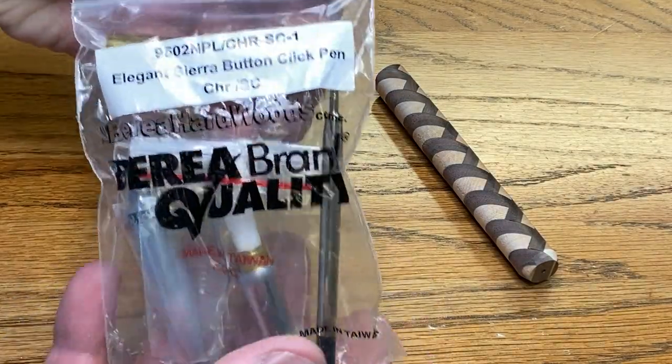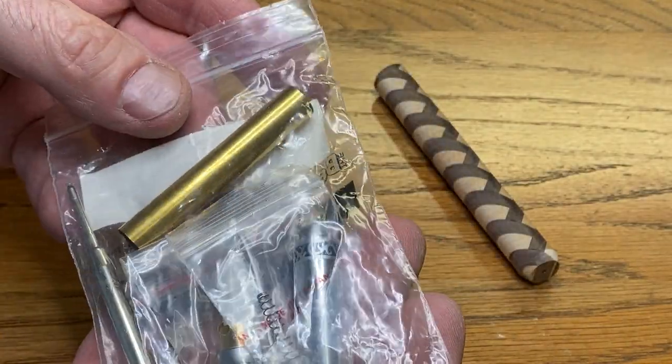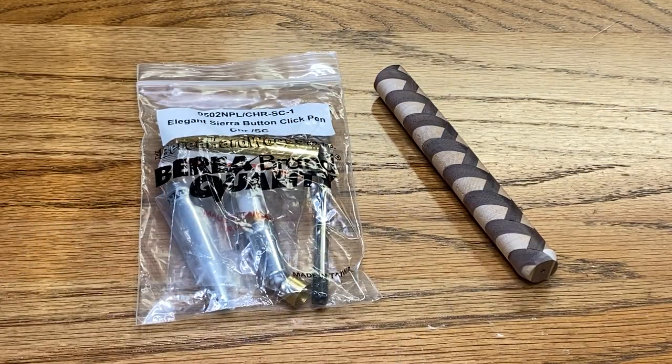The kit I'm going to use is an Elegant Sierra button click kit. It's chrome — it's really a beautiful kit. This is the first one of these I've turned, so I'm excited to see what it looks like when it's finished.